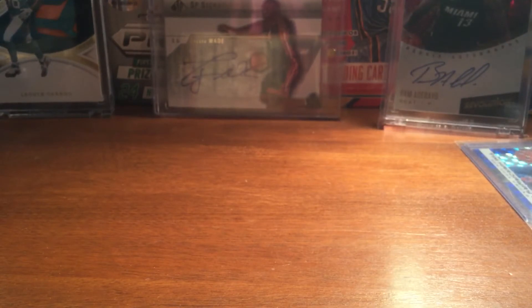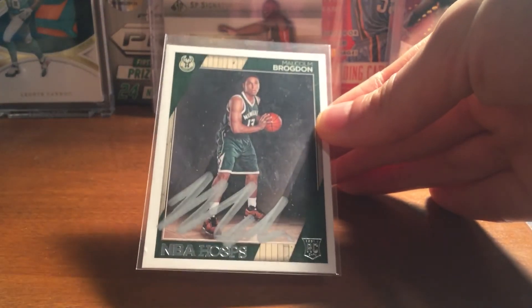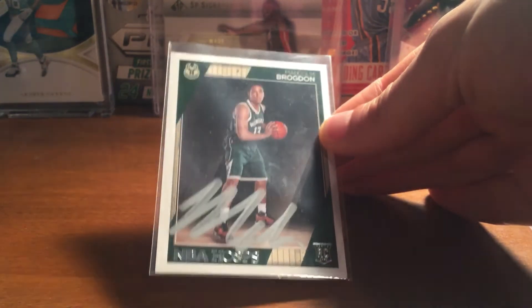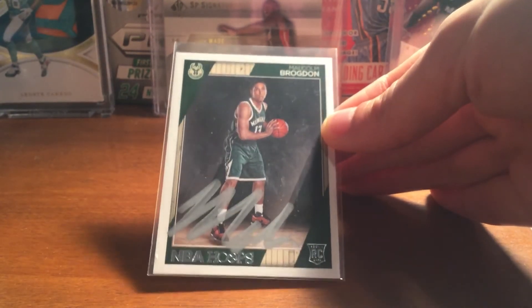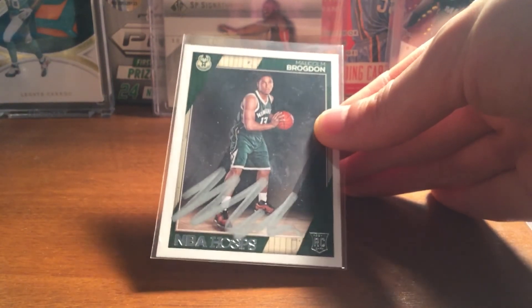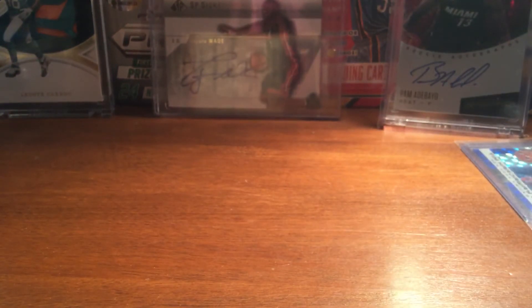So I'm excited about this TTM. I think it's Malcolm Brogdon — he was the only Buck I sent to, I believe. Sweet, so it is the Rookie of the Year himself, Malcolm Brogdon, signed in silver. Looks pretty nice. Great success there. Malcolm Brogdon, great player. Happy to get that one back in nice silver ink. Came out pretty nice.